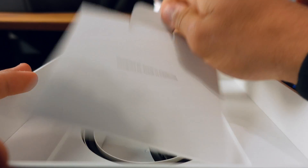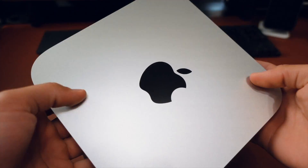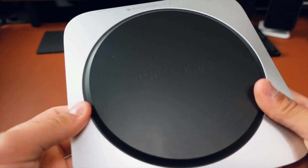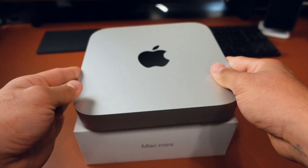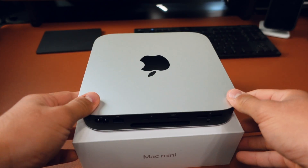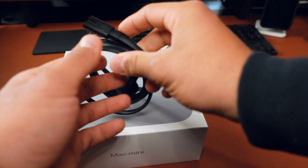This is the Mac mini — it's really, really clean. It was bigger than I thought, to be honest; I thought it'd be a bit smaller but it's actually fairly big. On the back there are so many ports: HDMI, two USB-C's, two regular USBs, and an Ethernet port. Also inside the box are the regular Apple stickers that come with every Apple product, the power cord, and the manual.